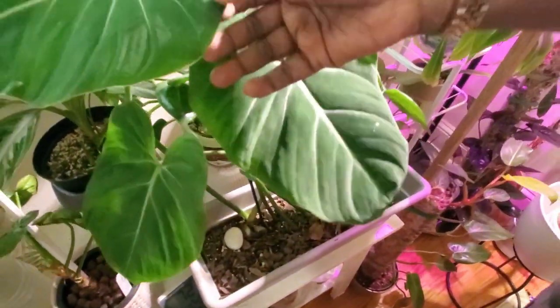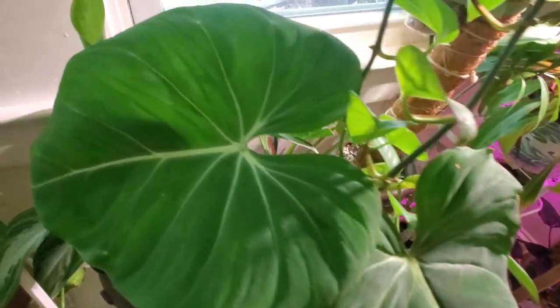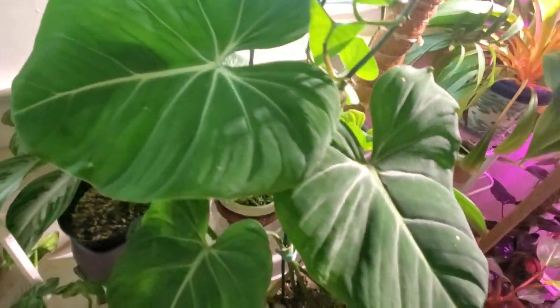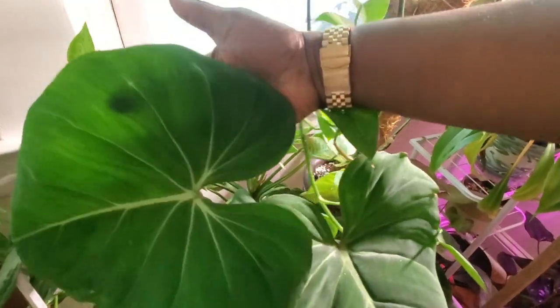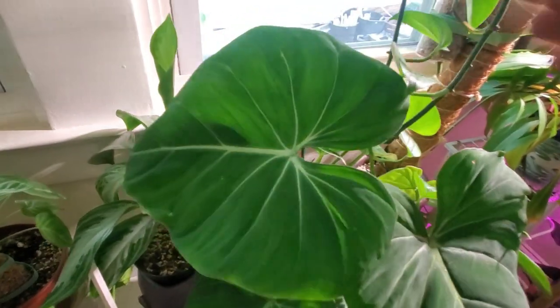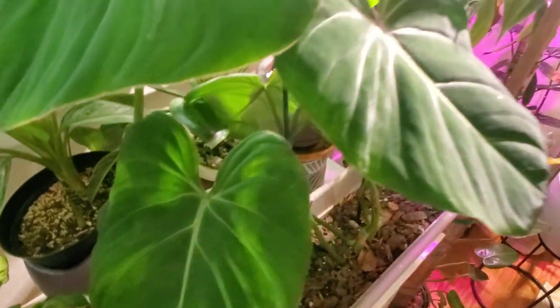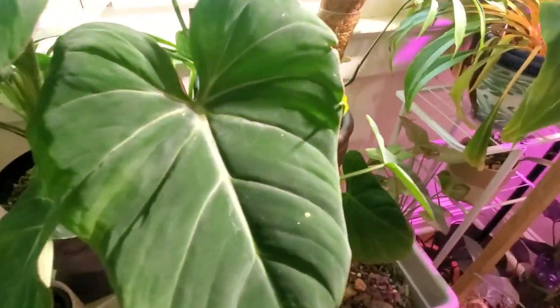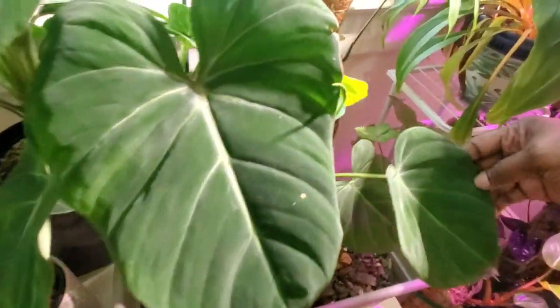Beside it is my big baby, the philodendron gloriosum. These leaves are massive — I just love this plant so much. I always root for my underdog plants. This one literally seemed like it was going to the R.I.P. room but it made a comeback, so I'm super excited.